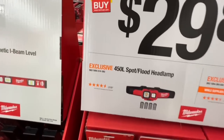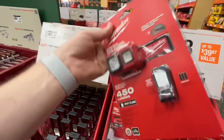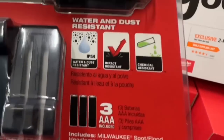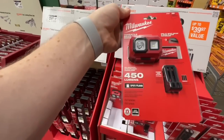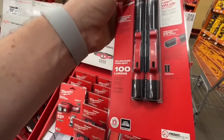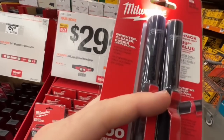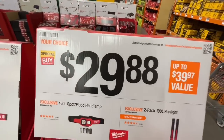$29.88 for either a 450-lumen spot/flood headlamp — not rechargeable, powered by three triple-A batteries which are included, water/dust/impact/chemical resistant — or the two-pack 100-lumen pen light set, also battery-powered. For inspection, brighter and clearer. The value is $39.94 — they're dropping $10 for you.